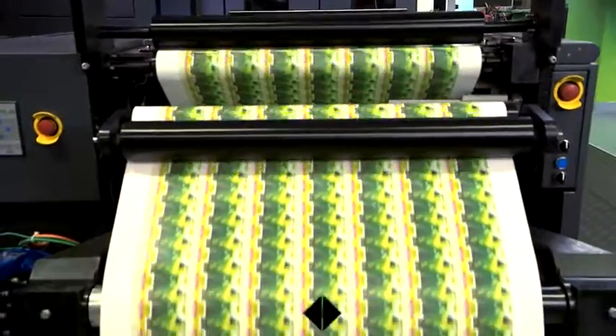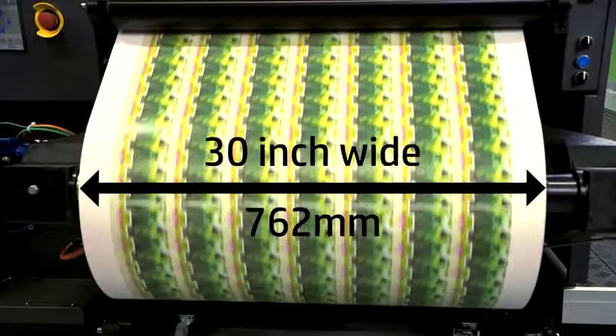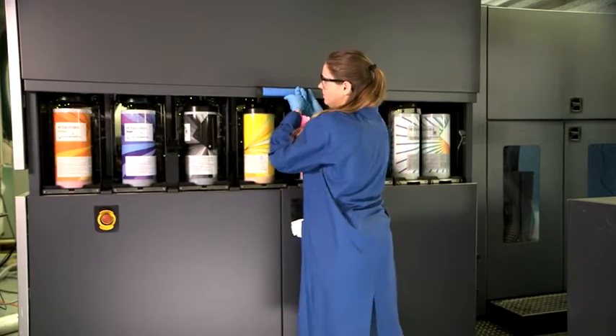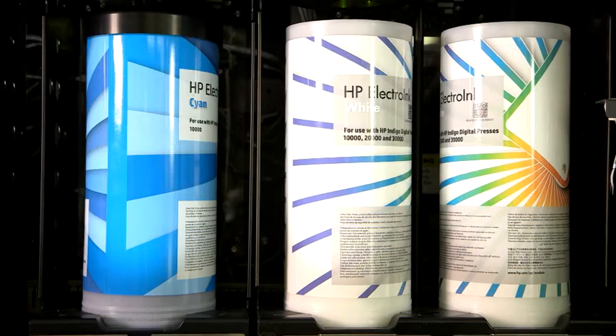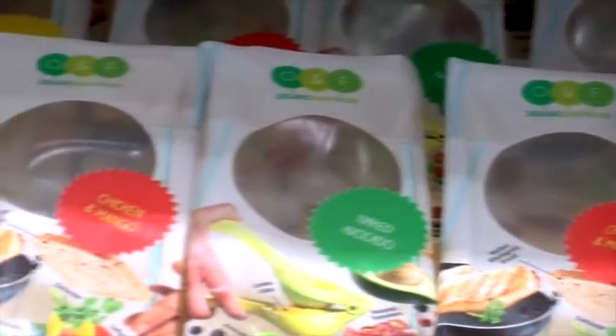This 30-inch wide web solution by HP Indigo is based on its proven and successful narrow web technology. With gravure-matching quality and enhanced color capabilities widely embraced by the world's leading brands, the press can deliver the shelf appeal that attracts and engages customers.